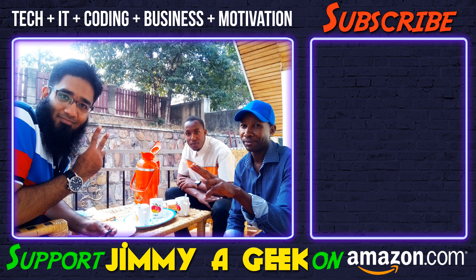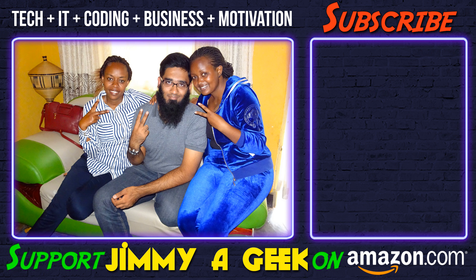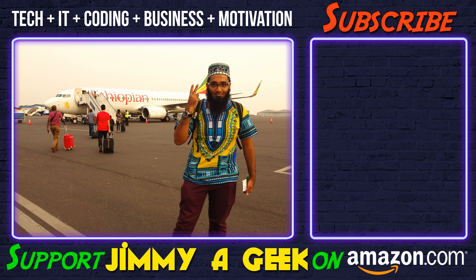Make sure to support me on Amazon — check out the links in the description box below. It was me, none other than Jimmy a Geek. Subscribe and bye!